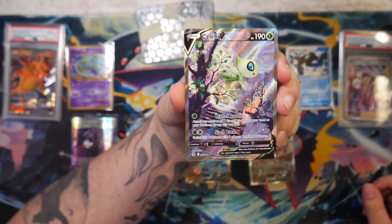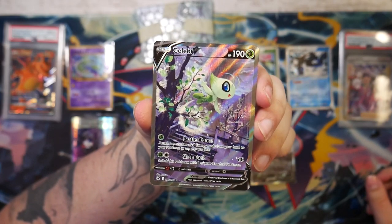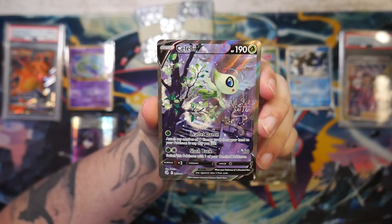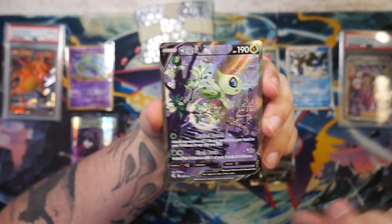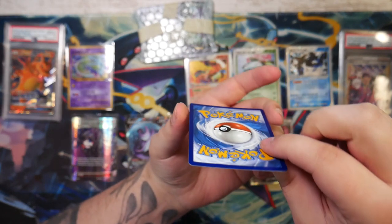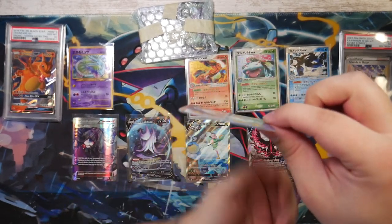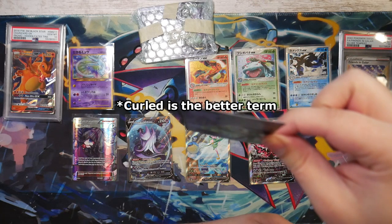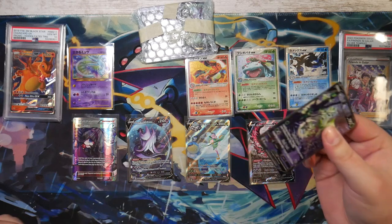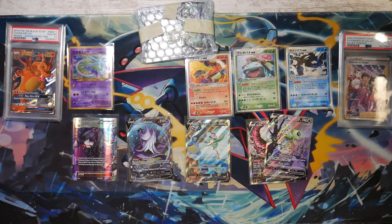And here we go — the Celebi V alternate art. I bought a lot of alternate arts if you couldn't tell, among other things. This is pretty cool. The condition is also immaculate — it's just a bit bent, but that usually doesn't mean it's damaged or anything.